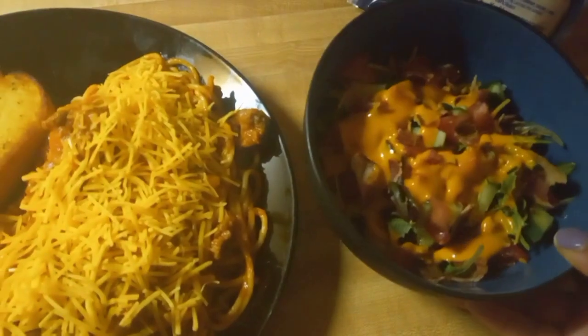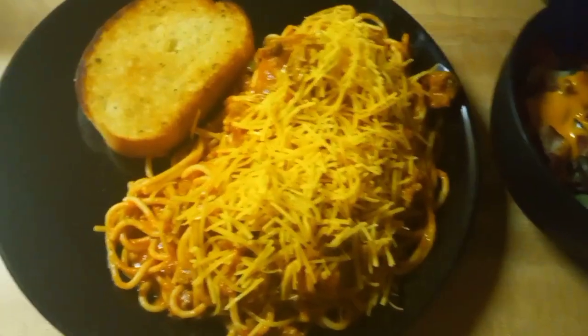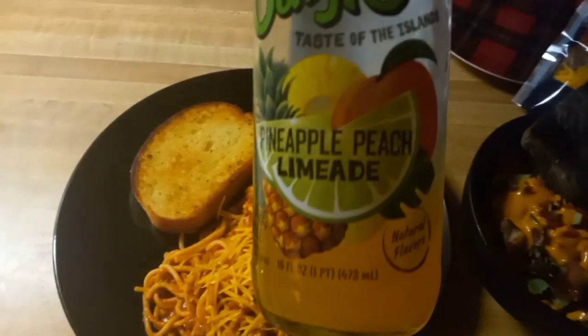And there we have it! I put a little cheese on top and made a side salad. So I got my spaghetti, my garlic bread, and that's the drink I'm drinking — this pineapple peach limeade.